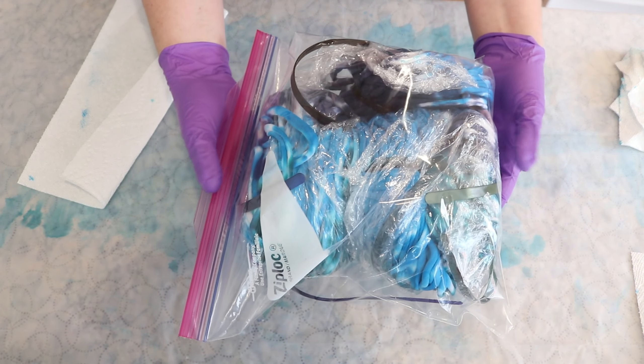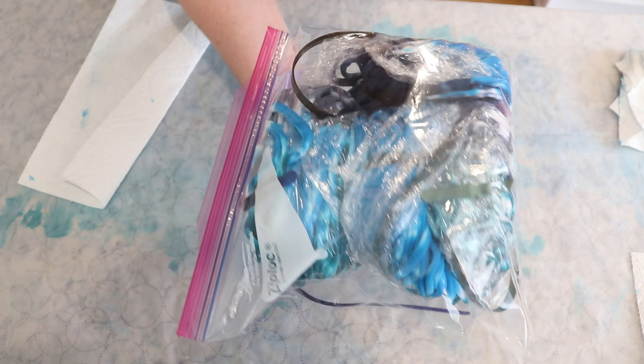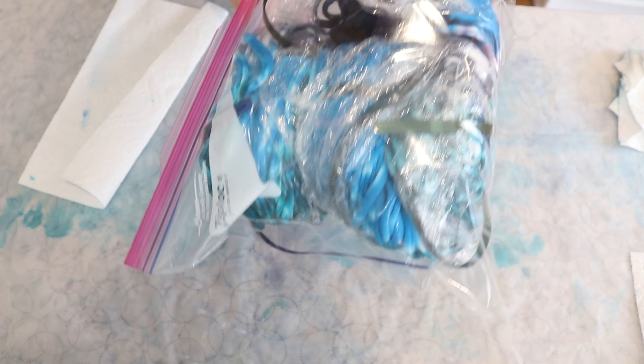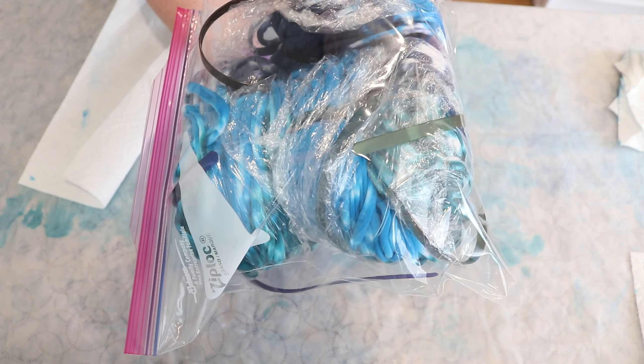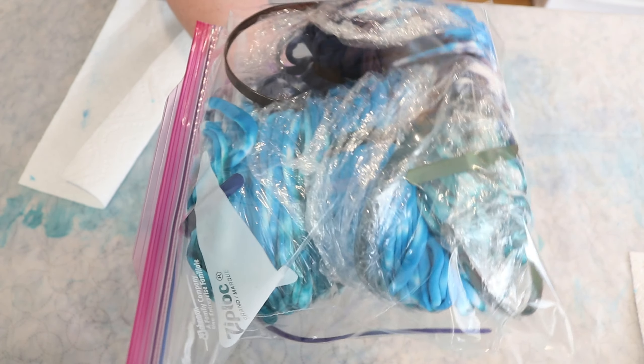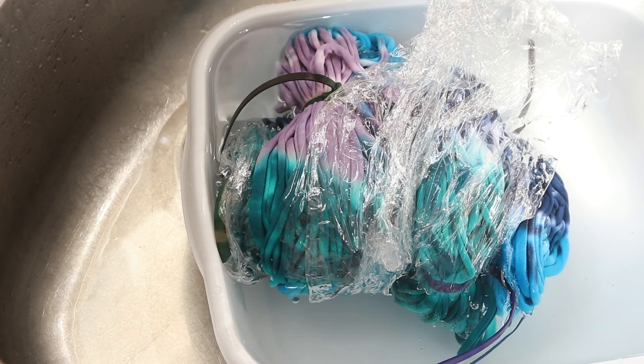I'm going to attempt to put this inside a Ziploc bag — okay, I was able to get it in. I'm going to put it in a secondary container and let it sit for at least 24, probably closer to 48 hours. I could try to steam set it, but I want to do a more traditional tie-dye technique here. The reason for having it in the Ziploc bag is that you want it to be enclosed so the yarn stays wet and the dyes can combine properly.